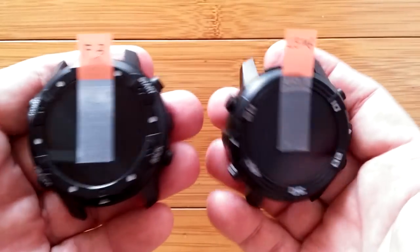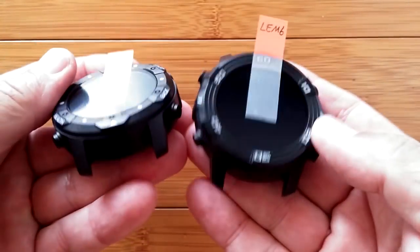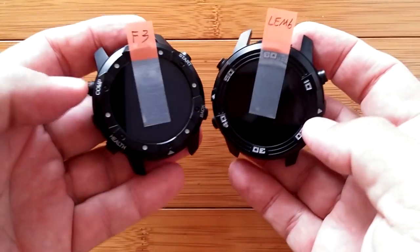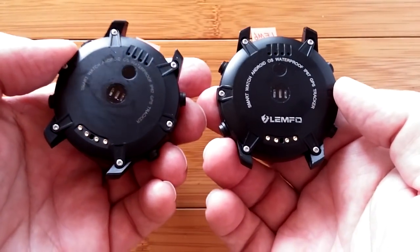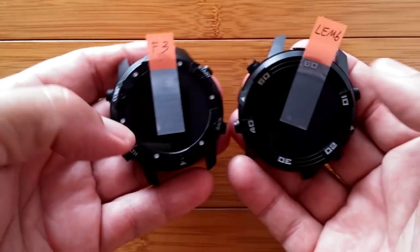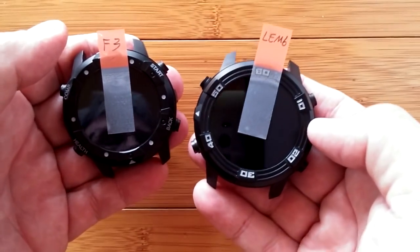These are the two top-of-the-line flagship watches that have removable bands. They are off right now — totally waterproof with amazing electronics inside. They're pretty much identical. One is called the 1015F3 and the other is the Lympho LEM6.